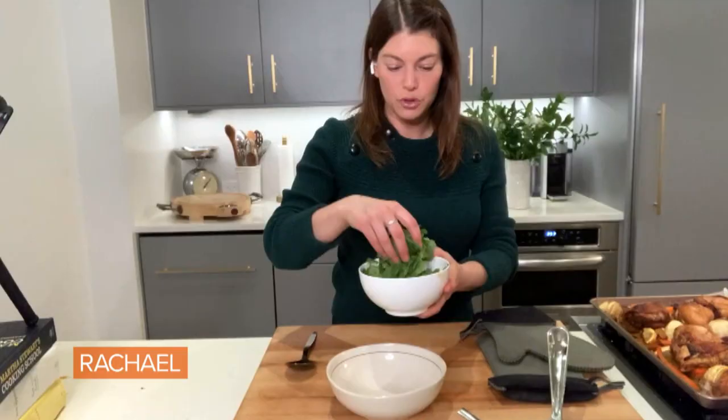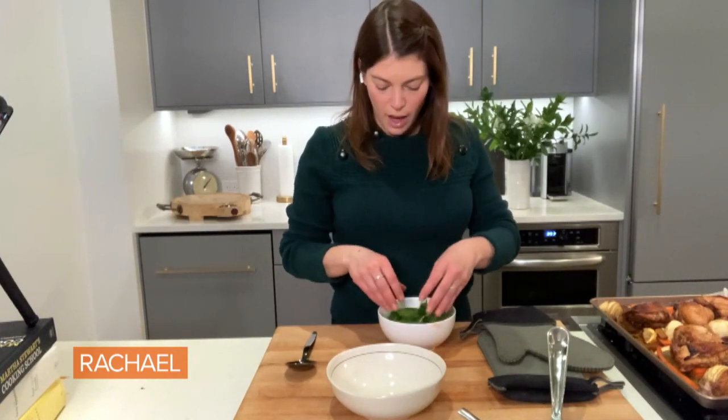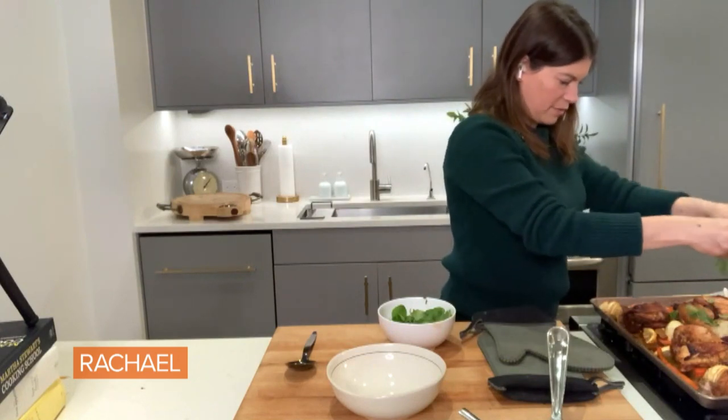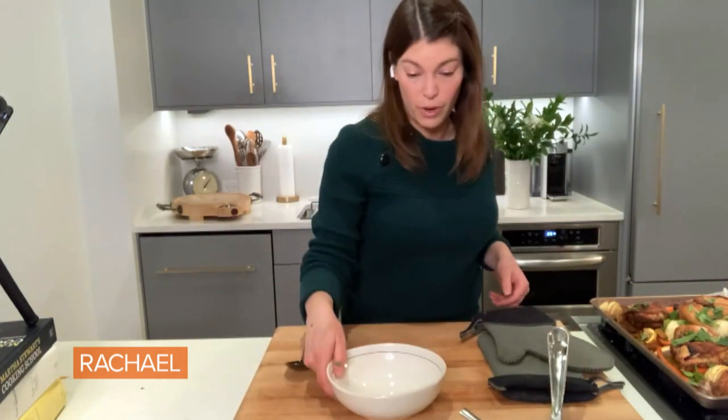I also have all of these beautiful torn herbs — a mix of mint and cilantro, though you can do one or the other. I'll scatter them and sprinkle on top of everything. I can also take the rest of my herbs, chop them coarsely, and fold them into my couscous with a drizzle of olive oil if I want.